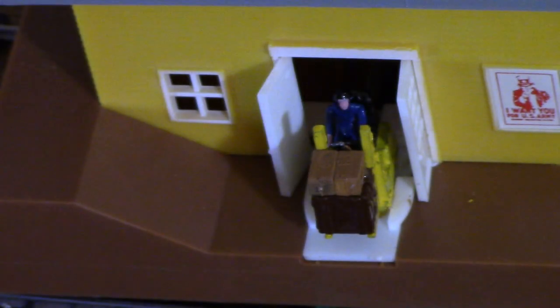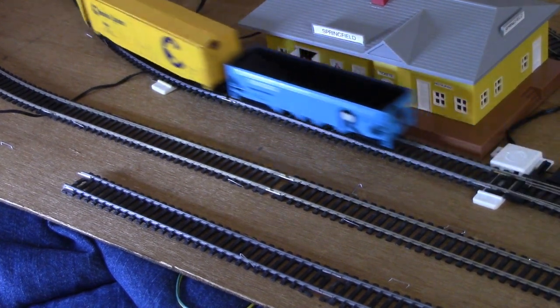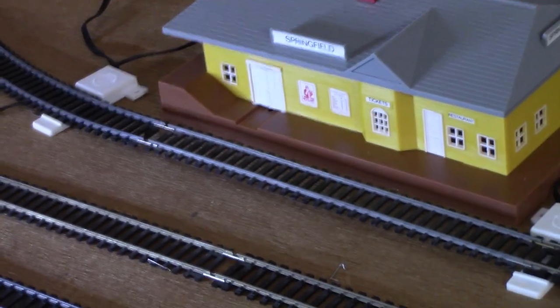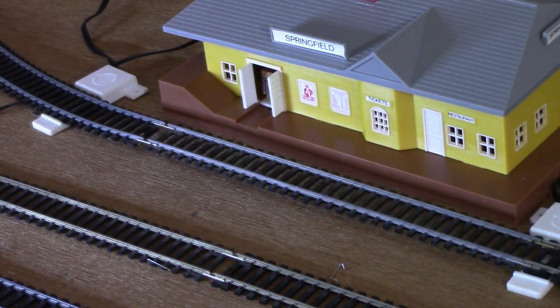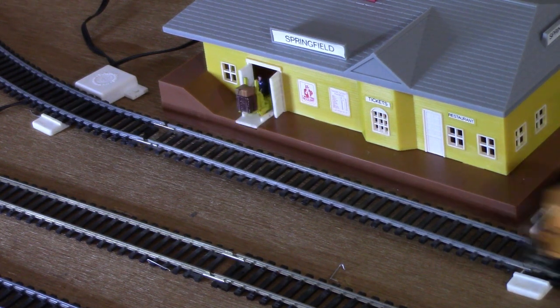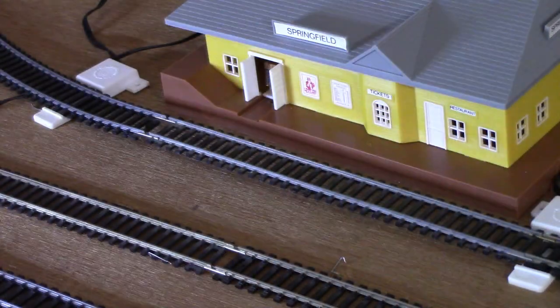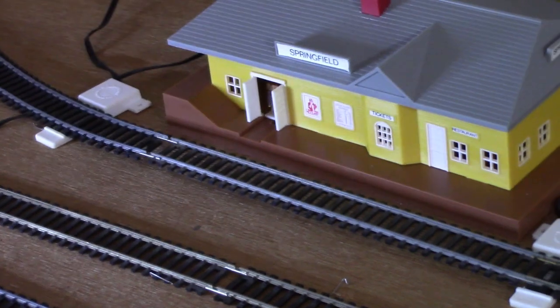After giving the forklift a chance to dry in place on the platform I had just re-glued him to, I was ready to give this unit a test run. So that's essentially the Action Depot, and as you can probably guess, it's a pretty simplistic creation, although still nonetheless pretty interesting to look at.